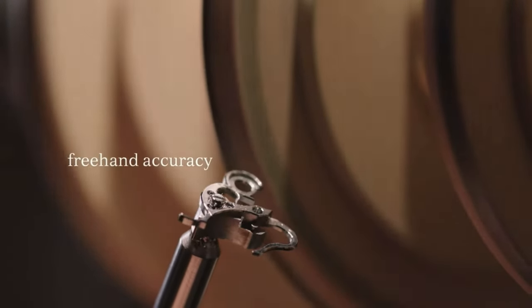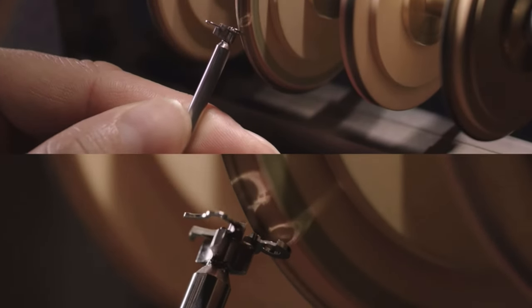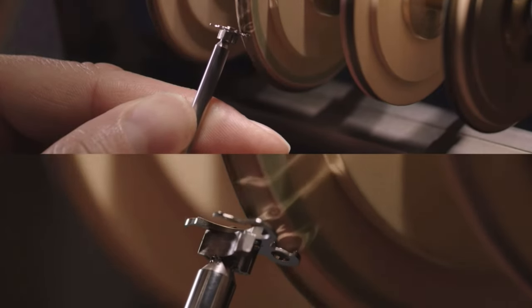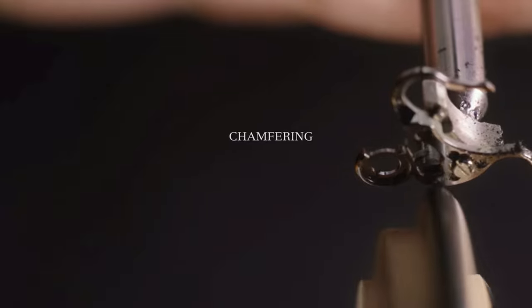Great emphasis is placed on ensuring all of the edges of plates, bridges, and levers are not only beveled to the same angle, but to the same width — done entirely by hand.